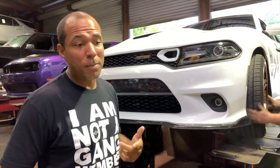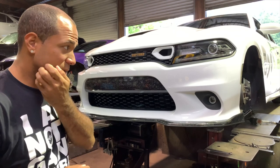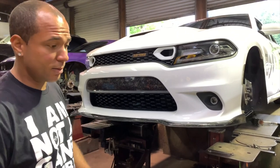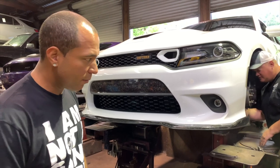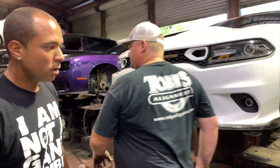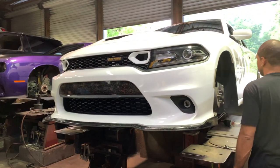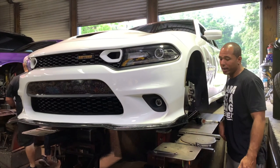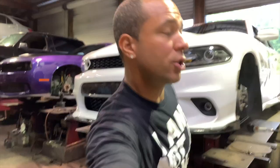For anybody wanting to do this on the Scats, it is a direct swap. You don't need anything — it's literally just the calipers and rotors. Direct swap. You don't need brake lines, none of that. For the RTs that don't have the Brembos or the SXCs, I think they need the whole spindle. But for Scats it's a direct swap. If you know how to take your calipers out, it's literally two bolts behind here, which I'm actually going to show you guys.